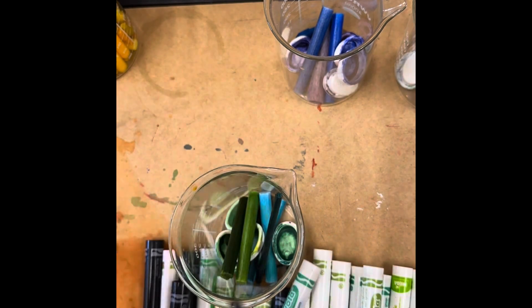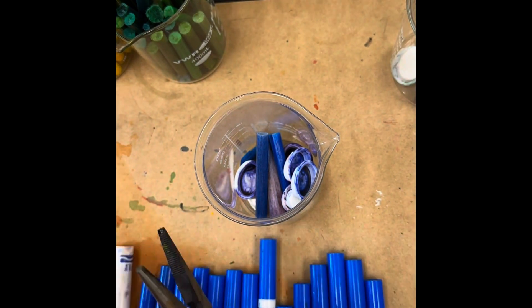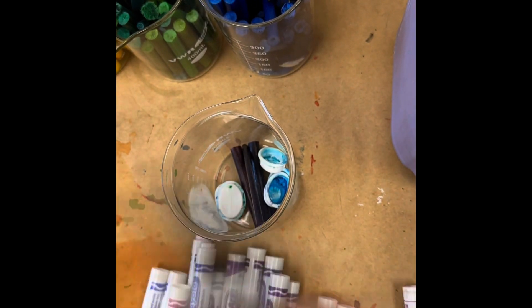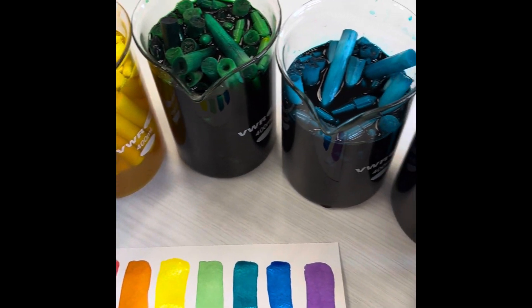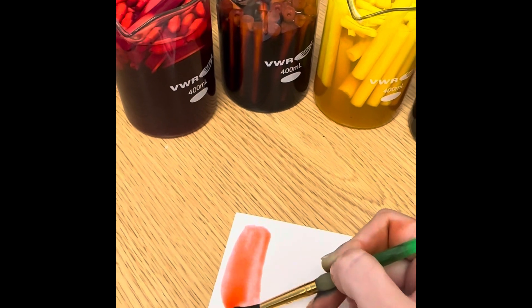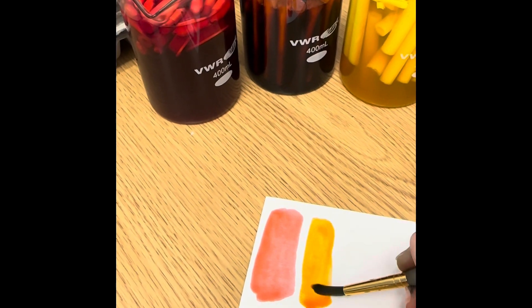These are just little glass science beakers that I found in my closet. For each beaker I used 20 to 25 markers. After taking them all apart, you just fill them up with water and let them soak for a good bit, and you get this beautiful, vibrant, rich watercolor paint.